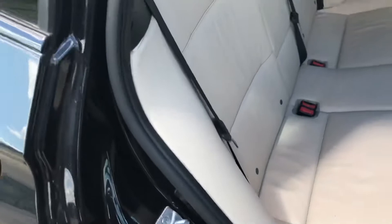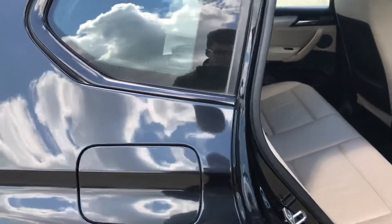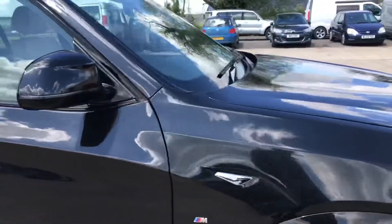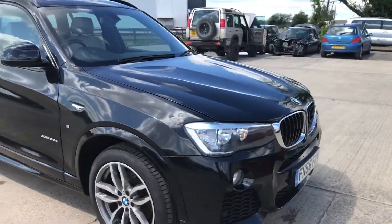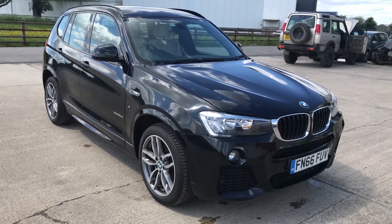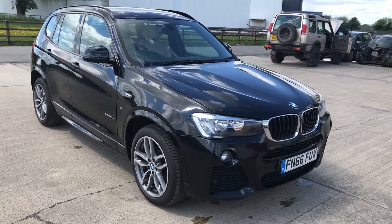Showing those scratches a little closer — they're light scratches across the back of the seats. You've also got ISOFIX fittings in the back. Overall, that's the 66-plate X3 in good condition, with marks you'd expect on a five-year-old car. Thanks for watching.